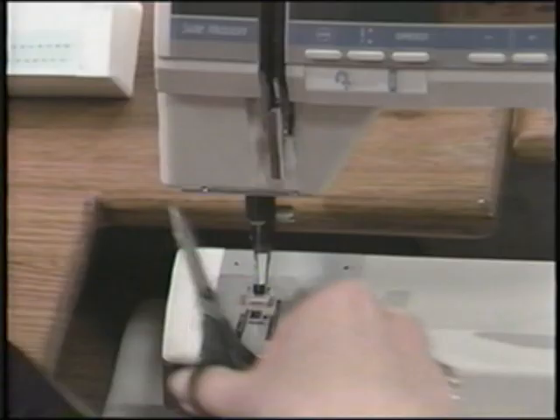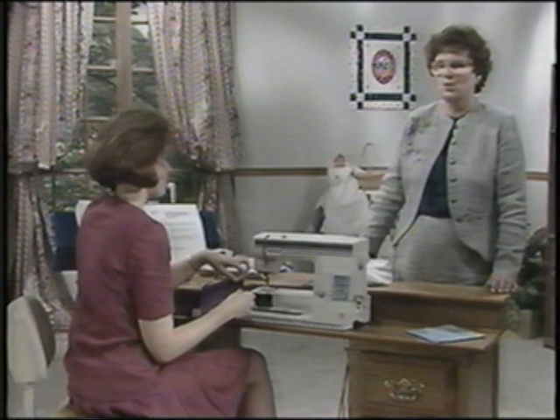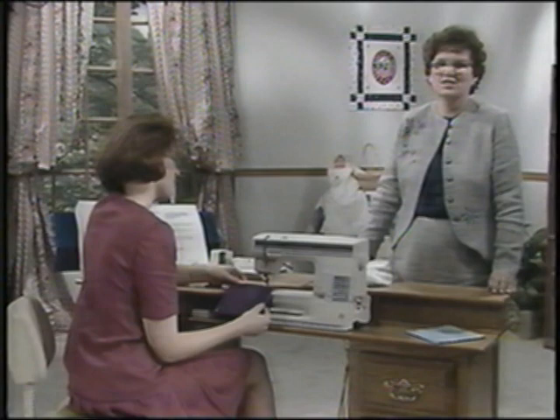Touch stop again to cancel it. So anytime you wish to sew just one pattern, simply touch stop before sewing. To begin at the start of a pattern — for example, the start of a leaf — simply touch the pattern such as D16 to select it again, and it will begin at the beginning.